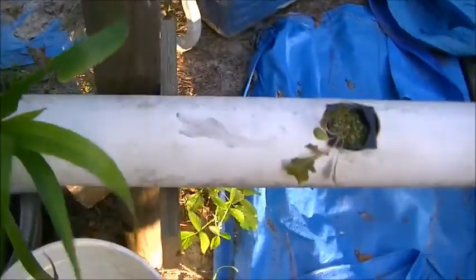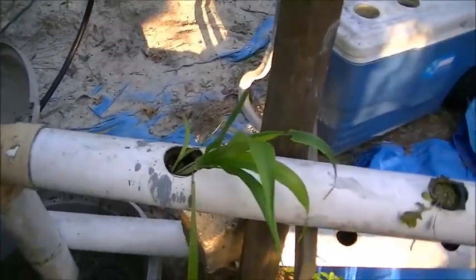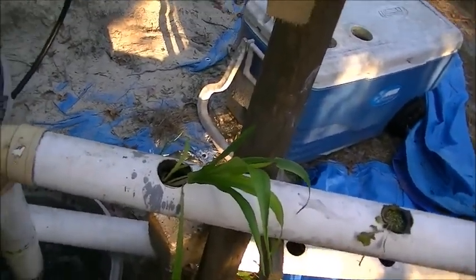This little corn plant I stuck in here — I'm noticing it's getting some stripes on it, which is usually a sign of nutrient deficiency. I have no idea what it wants, but we're using a good balanced nutrient solution, so it must be something the rest of the plants don't need.